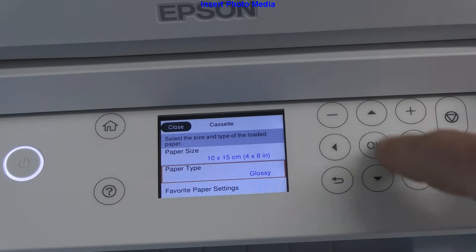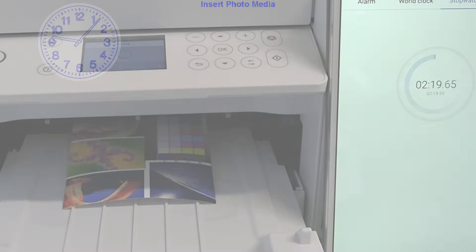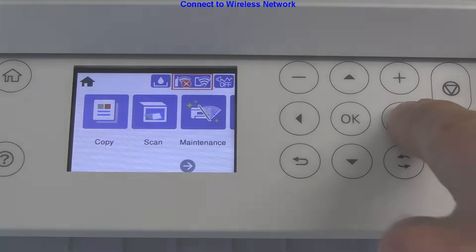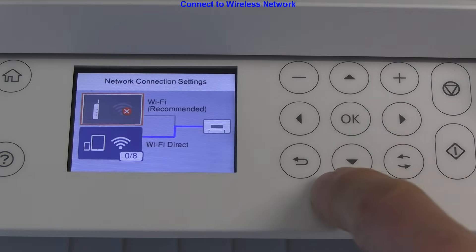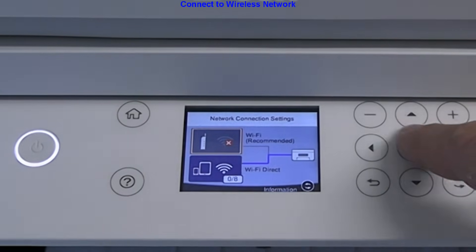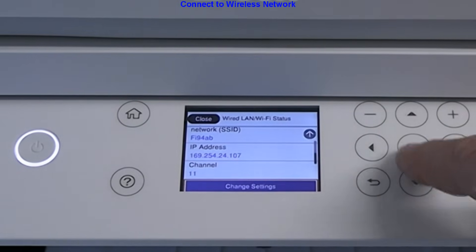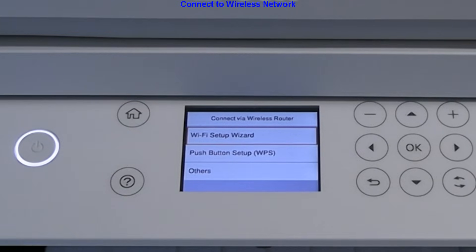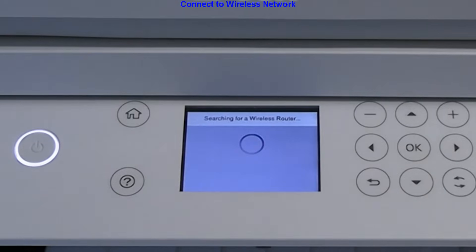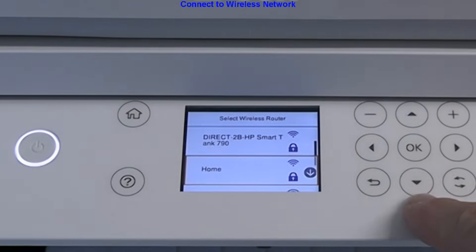In the next part I connect to a Wi-Fi network. Local or direct Wi-Fi network connections are supported. I start the Wi-Fi connect wizard and select my local network called 'home' and enter the password.